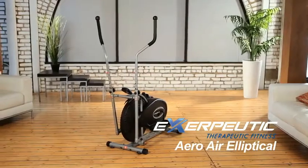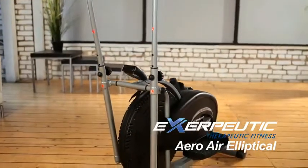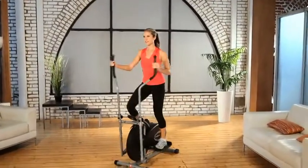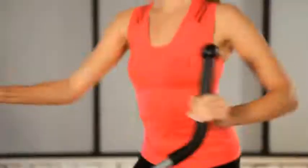Introducing the Exerpeutic 260 Air Elliptical from Exerpeutic Fitness. Elliptical exercise machines are designed to reduce impact, stress and strain on muscles and joints during fitness workouts. But not all elliptical machines are created equal.